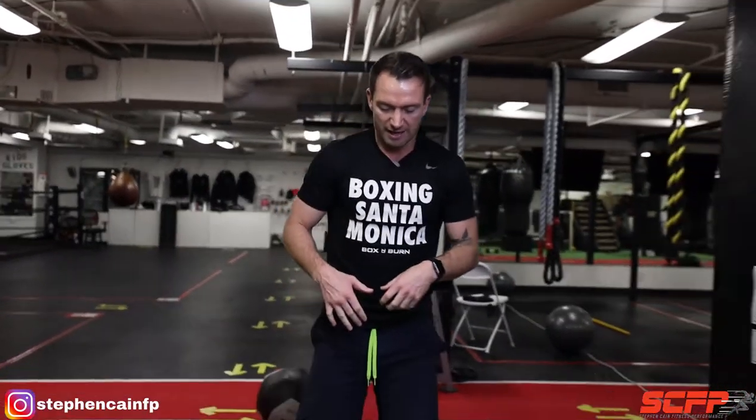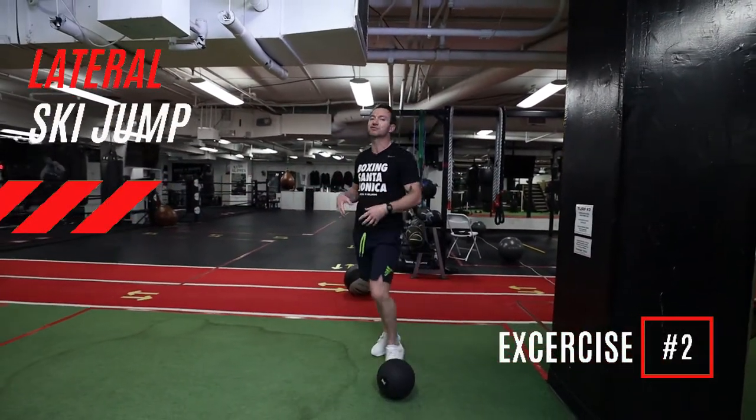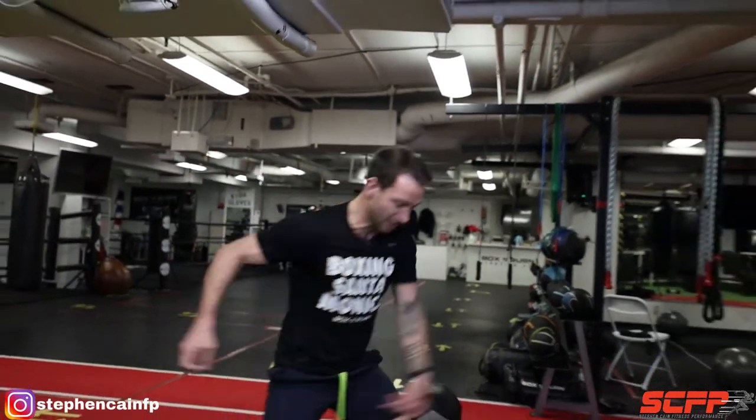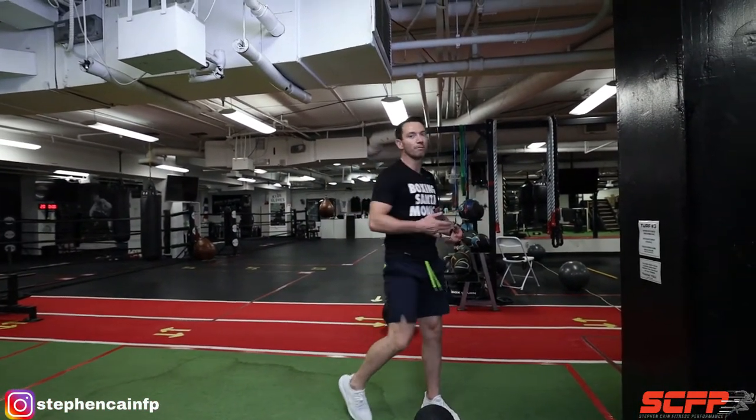Straight from there we go over to your power exercise. This is going to be a med ball lateral ski jump into a toss. Now we're learning how to transfer power — we're going to work on deceleration, absorbing force, and then transferring that force into more of a combat sport movement. Not just combat — it can be anything rotational. This can relate to any sport, because most sports are done in rotation. This can be used for any athlete or client looking to work on that.